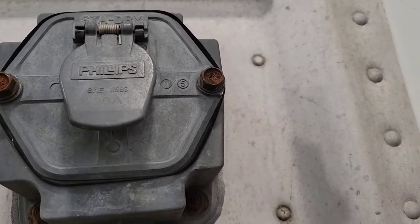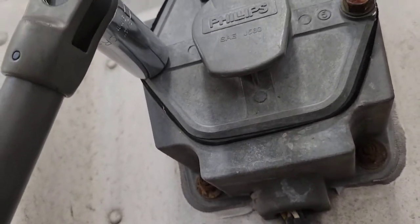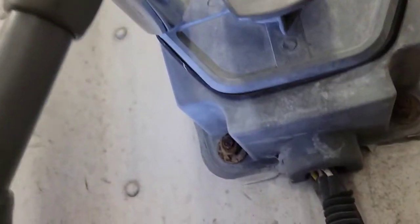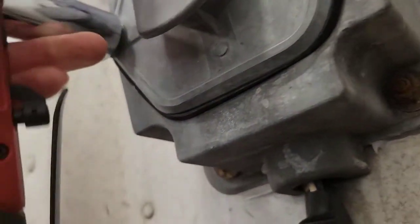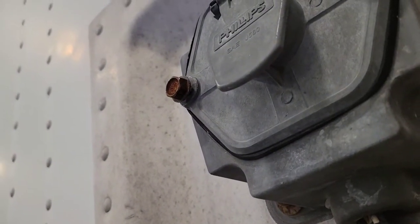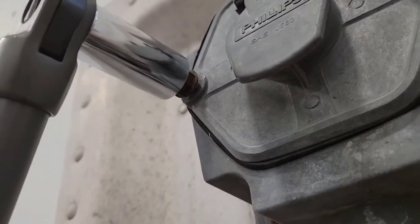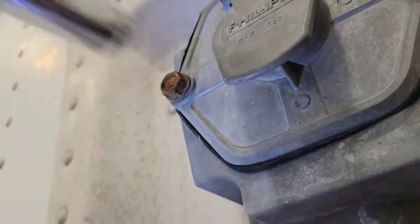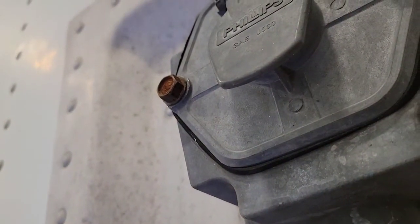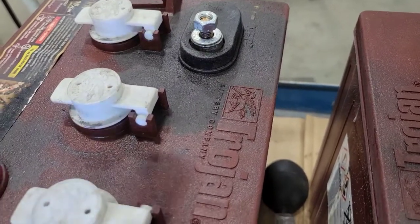You basically just push it on to overcome the spring tension — it's definitely turning. Let's turn it back in. Seems like it tightened up nicely. Let's try it on one of these terminal nuts on this battery.